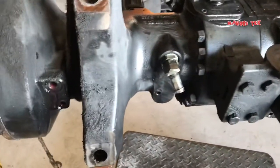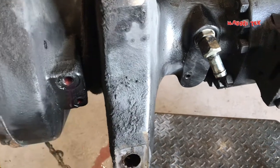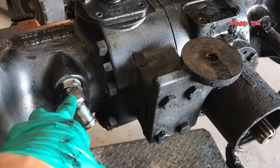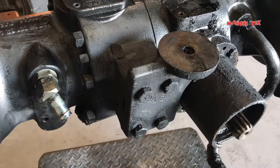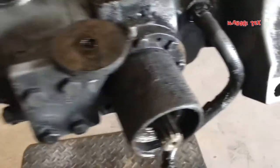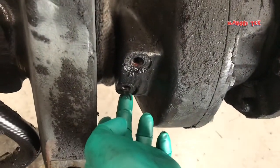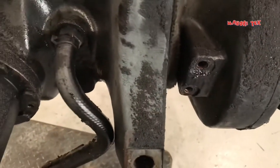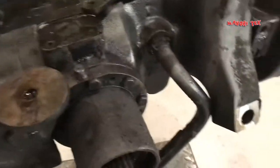Binaklas na namin itong drive axle nya. Ito yung ATF supply sa prino, tapos ito yung supply sa lubricant ng planetary. Dito sa kabila, ito yung supply ng fluid sa prino, tapos ito yung sa planetary — kabilaan sya.